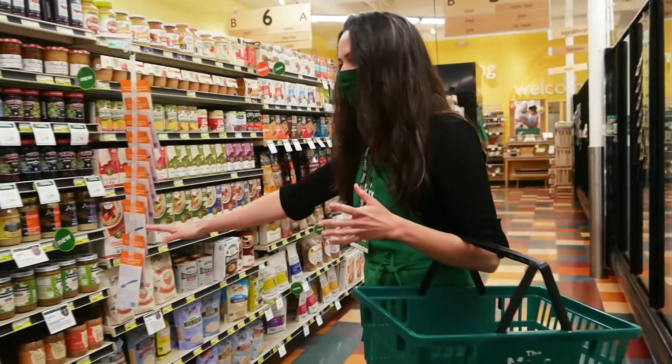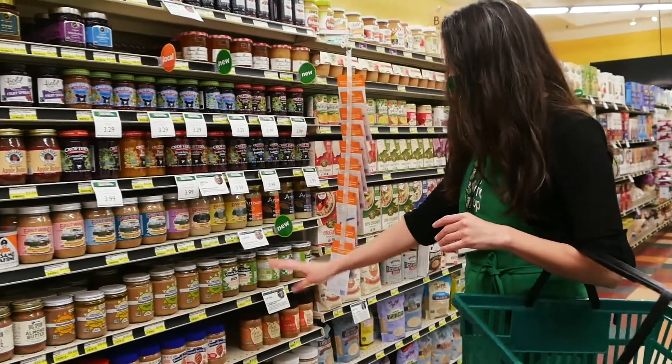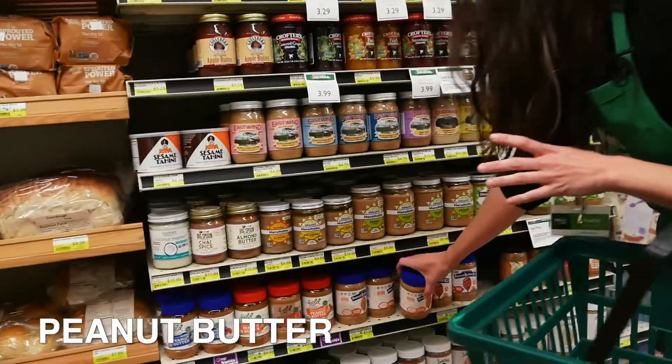You could use sunflower butter, almond butter, there's cashew butter, there's fancy ones with pumpkin seeds — whatever you want. I'm a peanut butter fan.